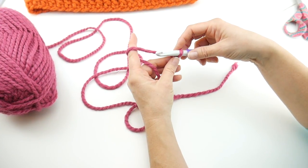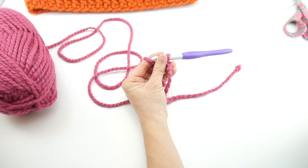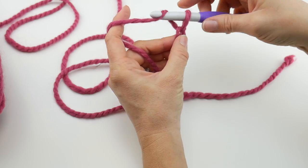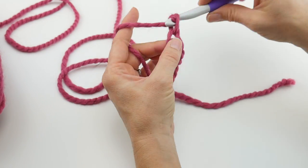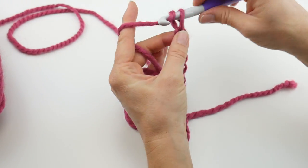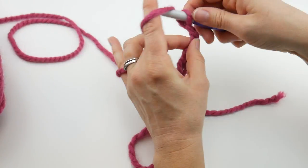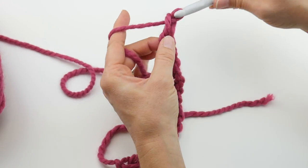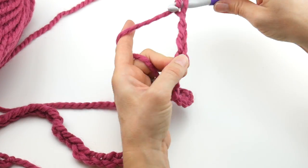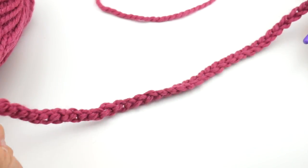To make a chain, wrap yarn around hook and bring it through the loop. I'll zoom in so you can see. Continue chaining — that's 2, 3, 4, 5, 6, 7, 8, 9, 10, 11, 12, 13, 14, 15, 16, 17 — continuing all the way up to 41, 42, 43, 44, 45, and 46.